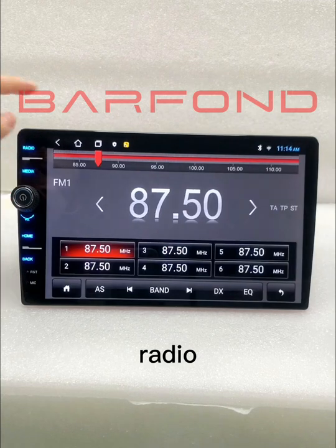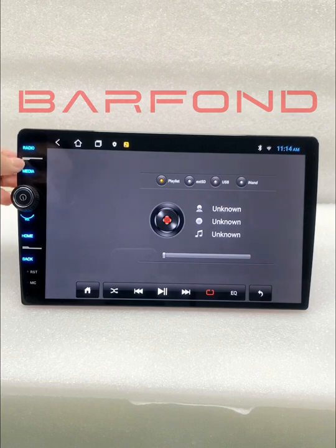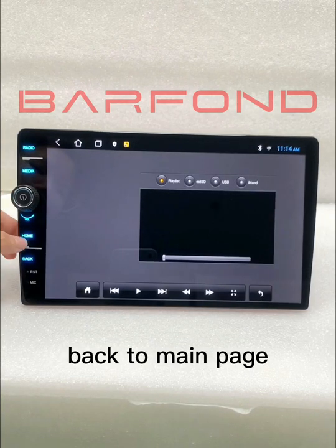Radio, music, video — back to main page.